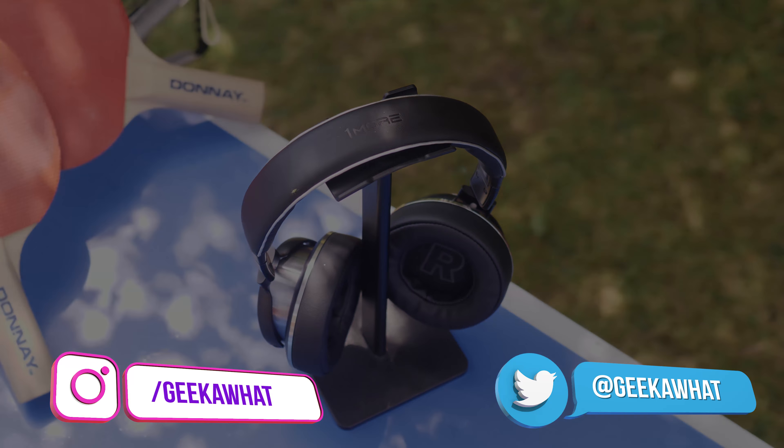If you enjoyed today's video, smash that like button, subscribe, and hit me up on social media — details are on the bottom of your screen. As always, we'll see you in the next Geek-A-Watt video.